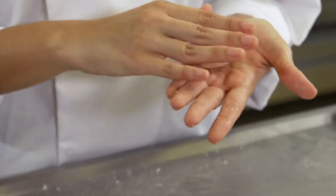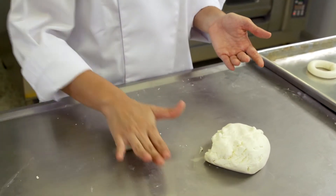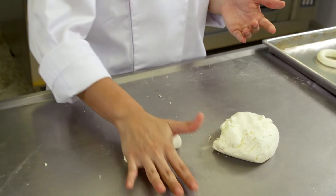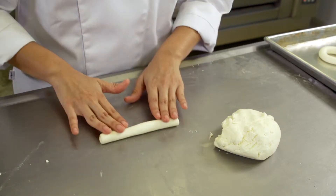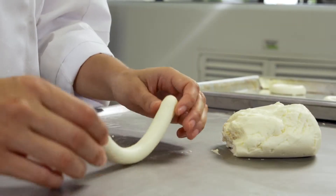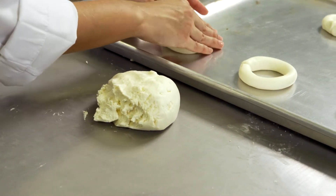Arme los pandeyucas a su gusto y ubíquelos en una bandeja previamente engrasada. Ponga los pandeyucas separados por 3 centímetros entre sí.